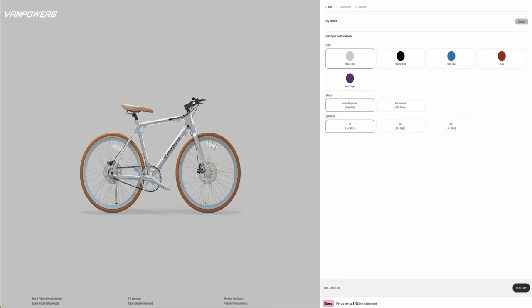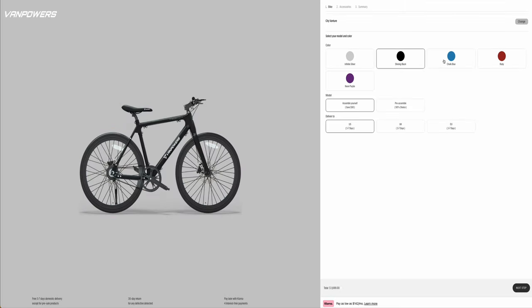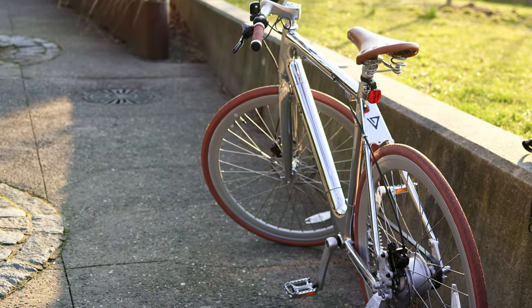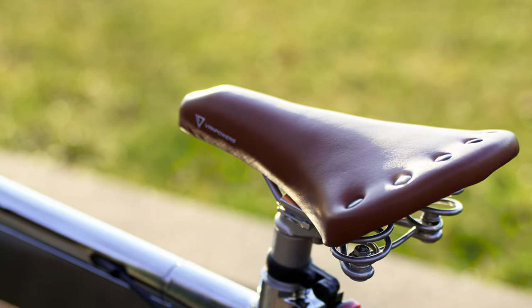The CityVanture is available in five different colors, including Infinite Silver, Shining Black, Chalk Blue, Ruby, and Neon Purple. Aside from the Shining Black and Infinite Silver, which we are reviewing today, the other three colors are a dual tone, which makes it look a little more exciting than your traditional e-bike. As you can see, the bike has a good mix of modern and retro styling — the reflective aluminum frame makes it look futuristic, while the dual-tone brown tires give it a hint of vintage. In my opinion, the Silver color is one of the best looking, especially with a brown seat and brown handlebars. The Vanture is a great choice for those looking for an e-bike that stands out, and the Infinite Silver is definitely a head turner.